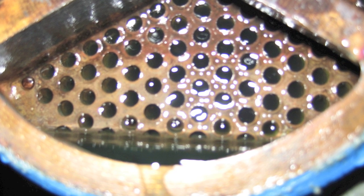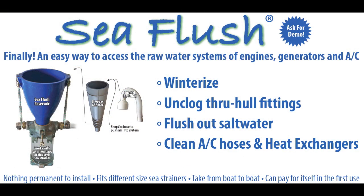This C-Flush pickling method is an effective part of a preventive maintenance program to maintain the raw water systems of boat engines and generators.